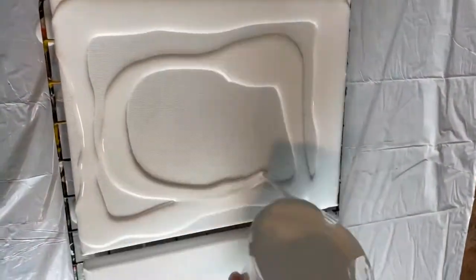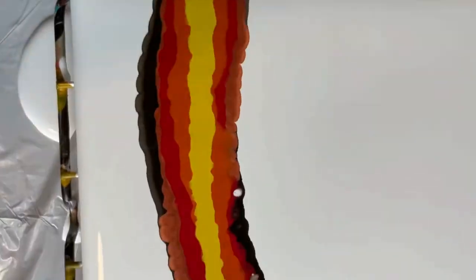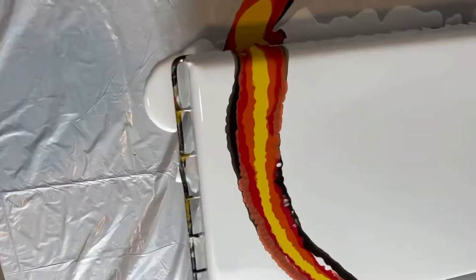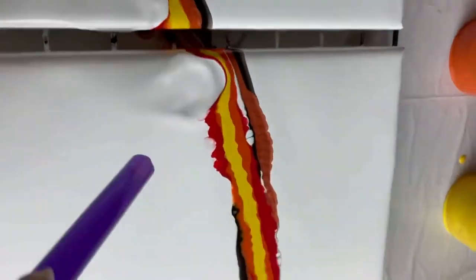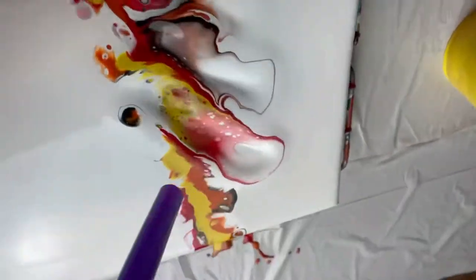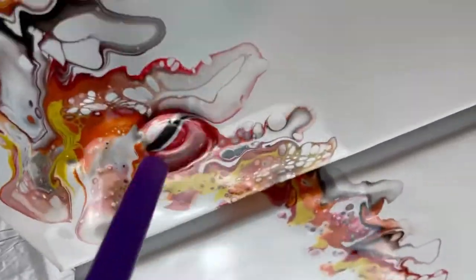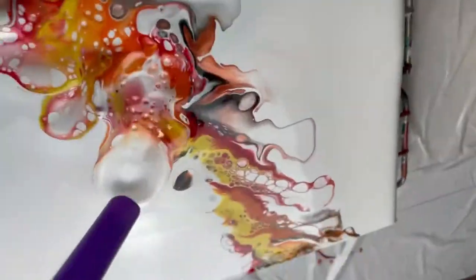Hi guys, welcome back to Yellow Canary Designs. I'm gonna do a fire painting one more time. I think I forgot to record or deleted the video of me putting the colors on, but I just drizzled them right on top of each other. I didn't have my normal place to record when I did this painting, so that's why my hands are just holding the camera.